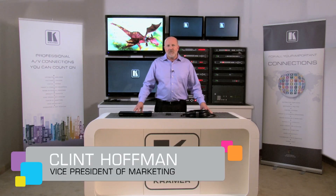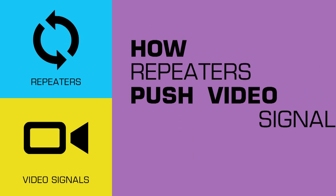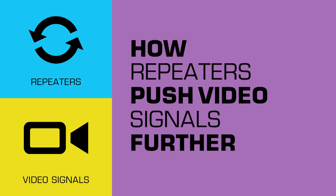Hi, I'm Clint Hoffman from Kramer Electronics. Welcome to Kramer's KTEC video series, where we answer real-world questions that people often ask when they call Kramer's technical support line for help. Today's question is: how can an HDMI repeater help resolve issues related to running an HDMI video signal much farther than it is designed to be sent?